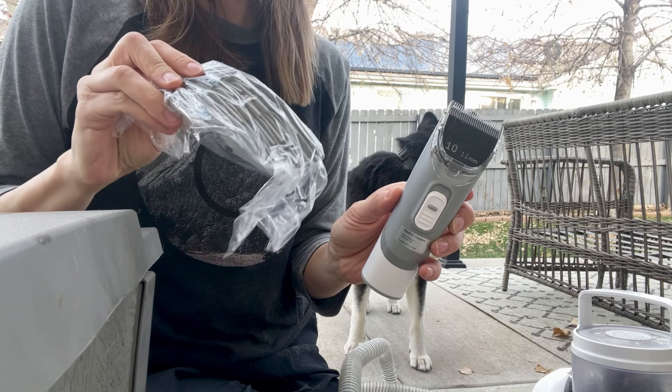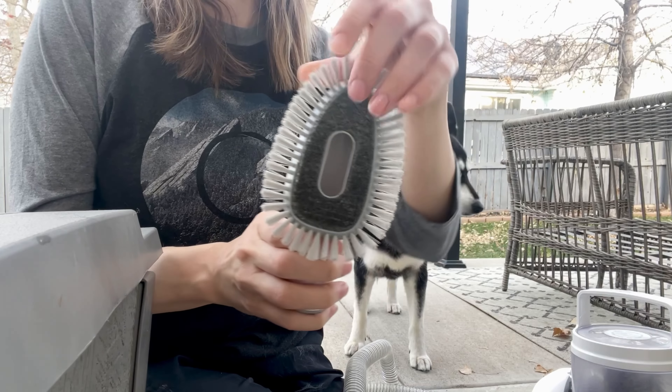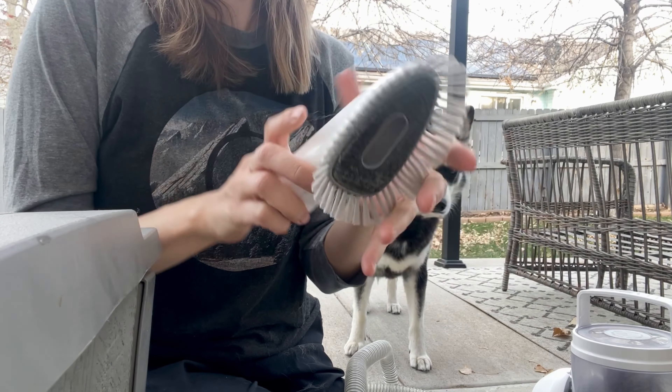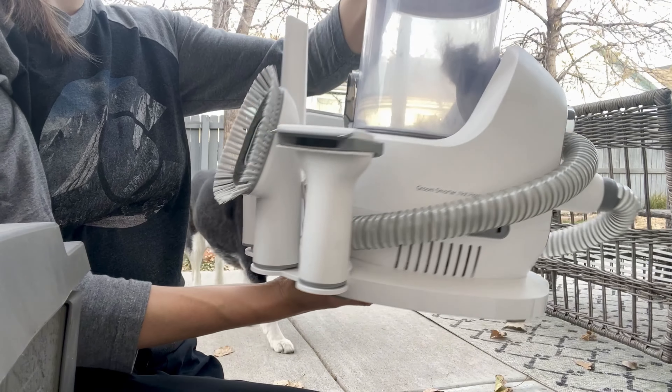We have clippers with the different guard attachments. I have used these on their paws because they do tend to grow a lot of fur between their paw pads. And then we also have the other cleaning brush — this is for more sensitive surfaces, kind of like a duster. Overall I love this tool; it makes grooming my pets a breeze and I would absolutely recommend it.